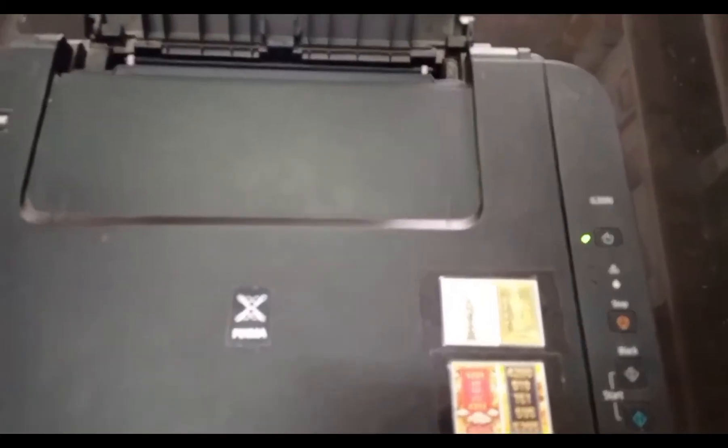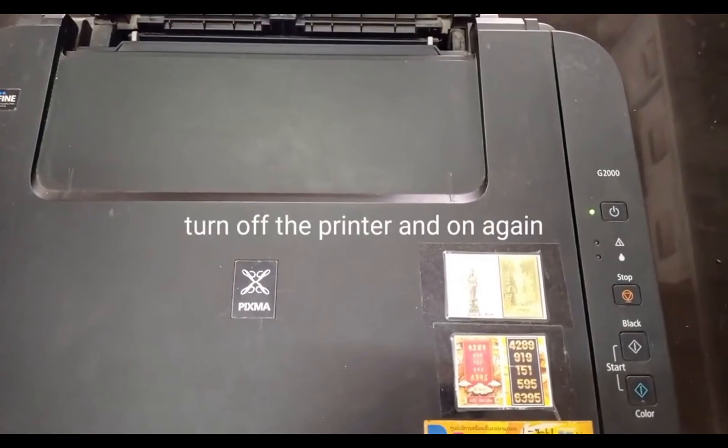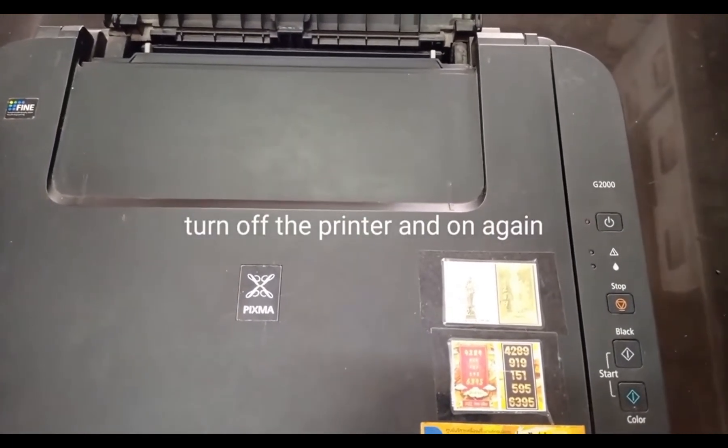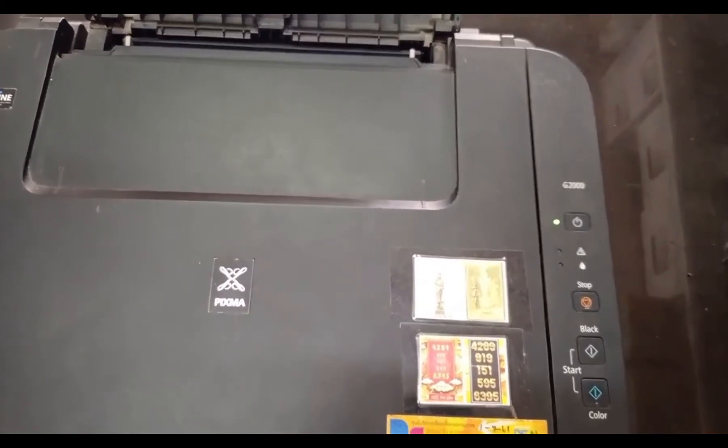And there you have it — your Canon G3000 printer is now reset. If you found this tutorial helpful, give us a thumbs up and subscribe to our channel for more tech tips. Thanks for watching, and until next time, happy printing!